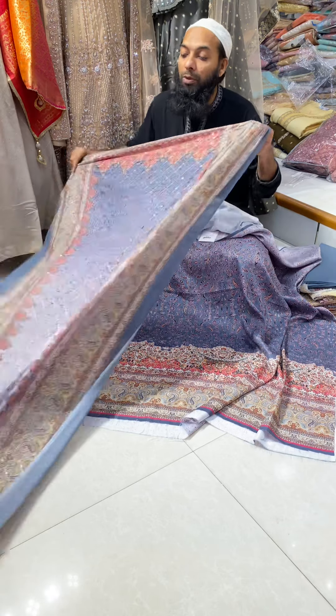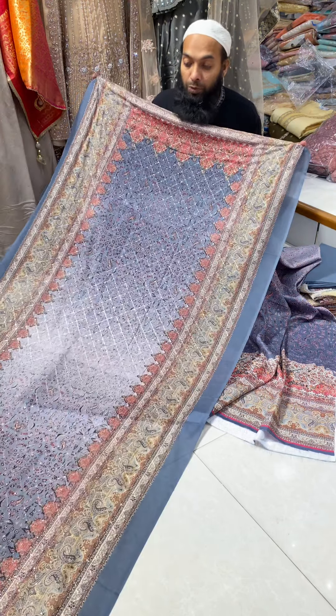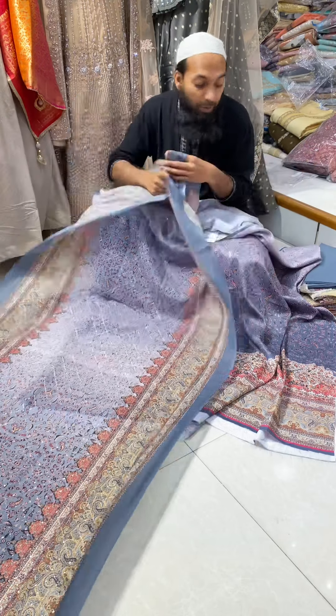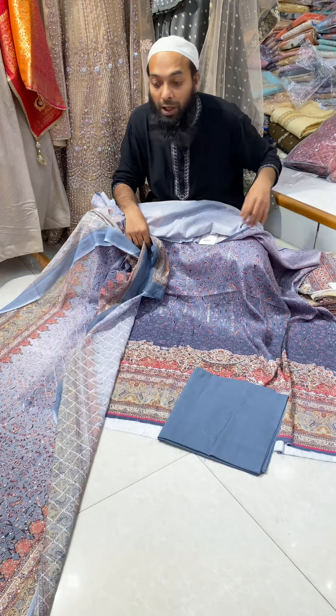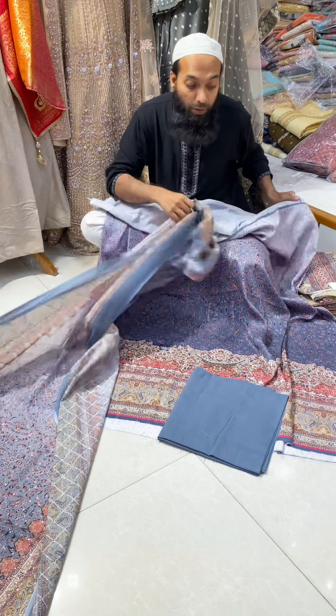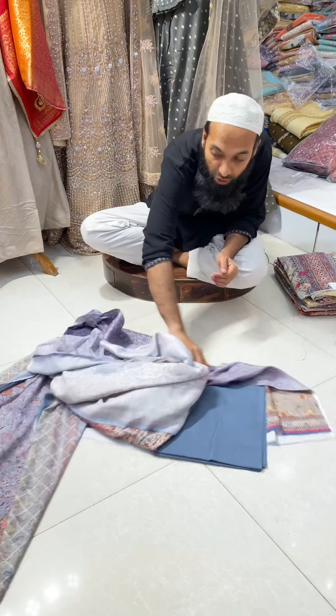The top is the top of the bottom. This is cotton and the top is a semi-cotton, but it is not 100% cotton. I'll show this on the top.